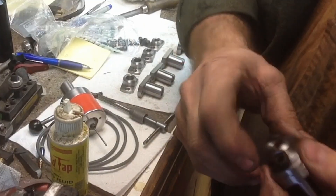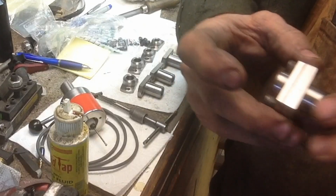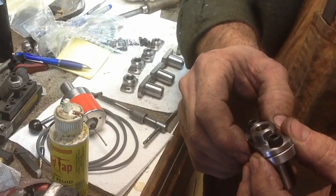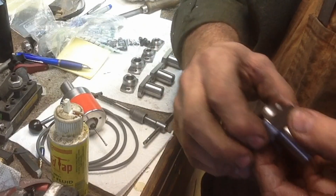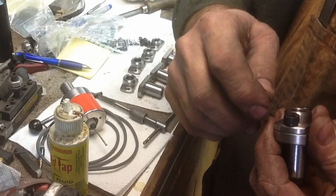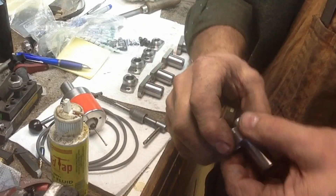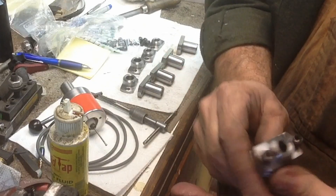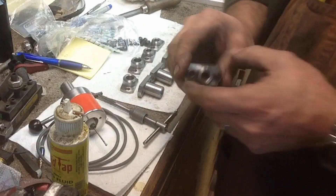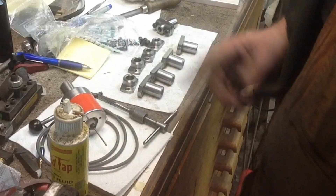I'll probably go back, bolt them together, lightly touch them on the belt sander if needed, and then do a final deburr on them. The only thing left to do is mark them — we'll number each one as a pair. And they'll go in the ballooning tanks when it's all said and done.